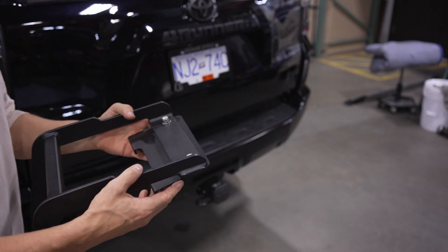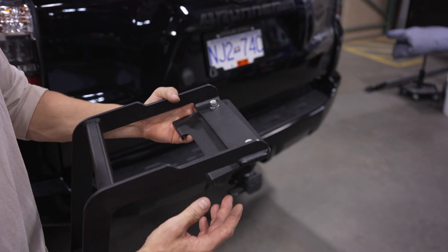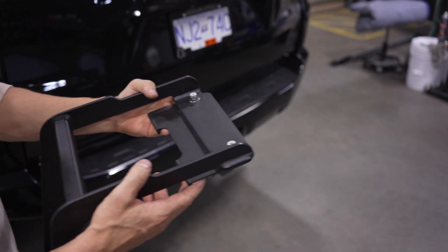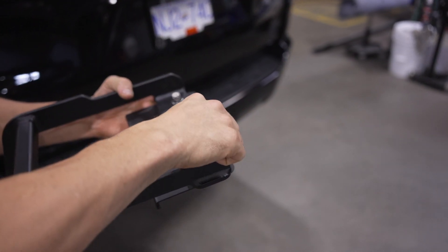Once you've got the ladder unpackaged, we're going to go ahead and turn around this top hatch plate. We bolted it on this way just to make it a little bit smaller for packaging, but the correct orientation once installed is going to be flipped around 180 degrees.